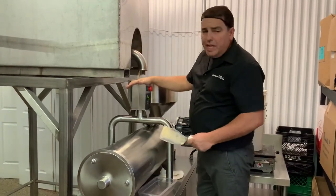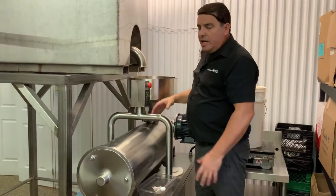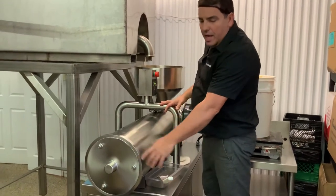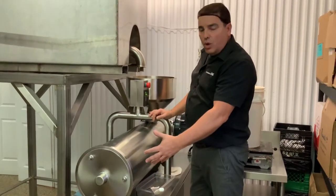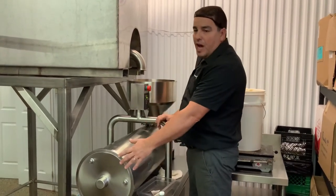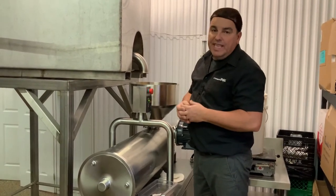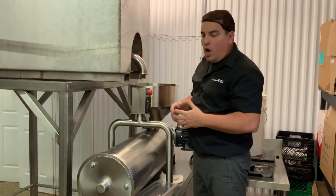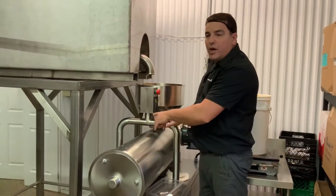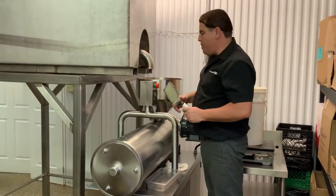The way the machine works is very simple: the honey is poured in, then pushed to the end of the machine. Since the valve is closed and there's an auger, pressure builds up and the honey has to come back over the auger — that's where the cream honey is made instantly. All the honey comes back on itself, and that's where you really change the molecule of the honey, which makes a nice creamy product.